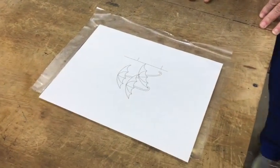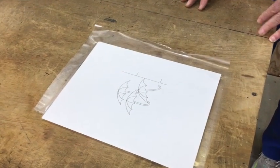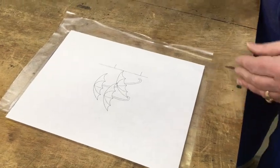We've shown how to sandblast and then paint, but this is just sandblast for the technique onto the glass. And David's going to show us how to do some really fun technique with this.